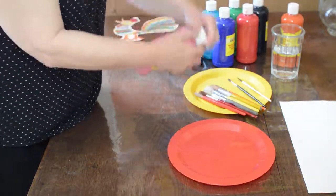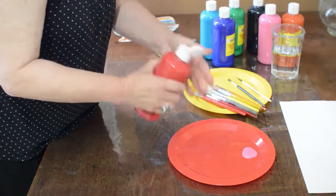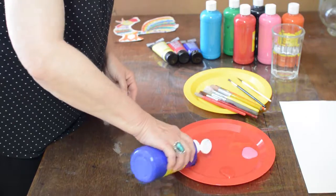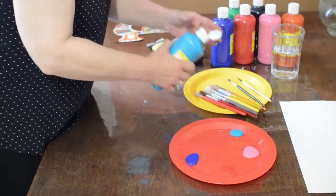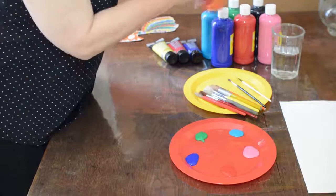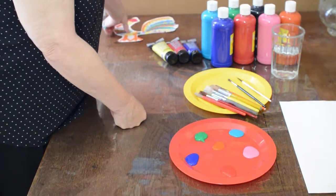The first thing we're going to do is put a little bit of each color on our palette so that we can paint the different tail feathers on the rooster. You want really bright colors because it makes it more fun, more visually interesting. I forgot orange — I'll put the orange in the middle. And I'm saving the black for the spots that I'll put on later.